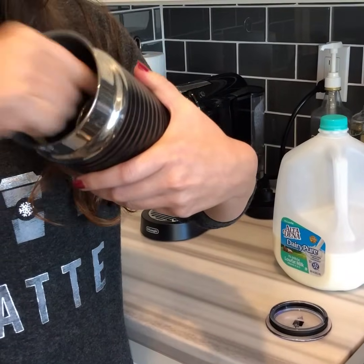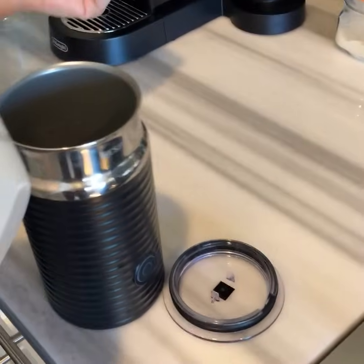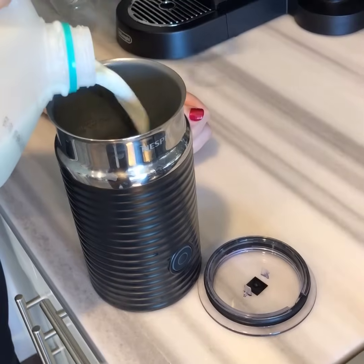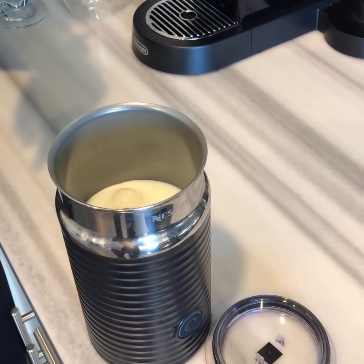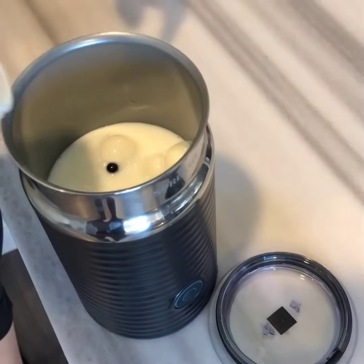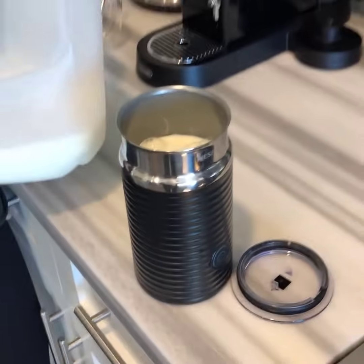That just pops in, couldn't be any easier. Okay so now we're gonna fill up with the milk. For a latte I usually fill it up right underneath that little black thing. And since we're gonna make a cappuccino too, I'm gonna fill it up a little bit more so we can also make a cappuccino. Okay, super easy.